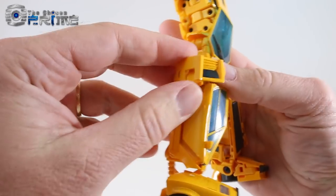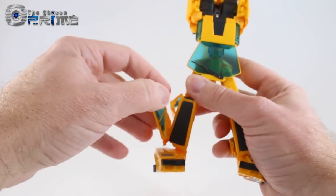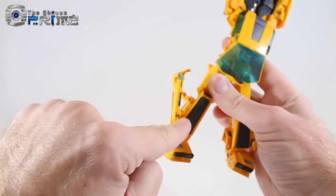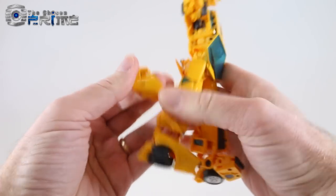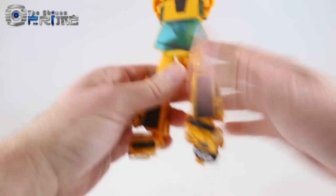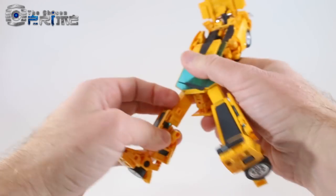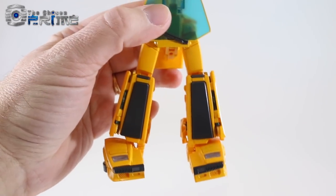Do the other side: fold it down, pull out the mirror and window, fold it in on itself. When you collapse it and hinge it downward, the little mirror fits in there — again, it'll be very tight the very first time. Fold down the inner panel and his legs are finished.